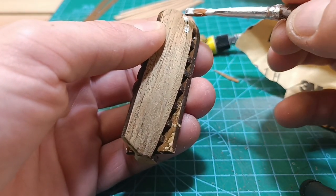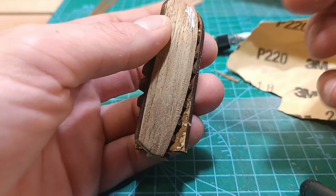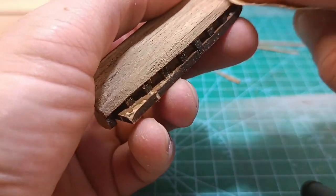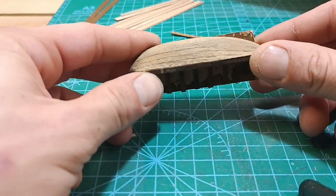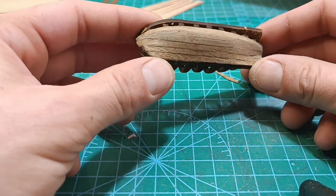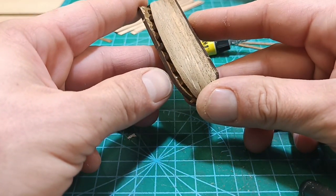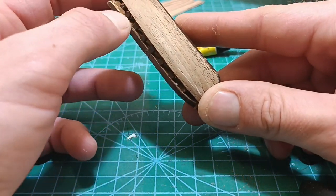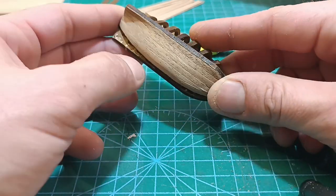I'm hiding nothing from you — I have some gaps since I'm doing this for the first time. Next time I know what I should do differently. But the gaps are not crucial. I just need more sanding. The first side is done. Next I'll sand it down, do the other side, and then come back to you when I cut it from the base.